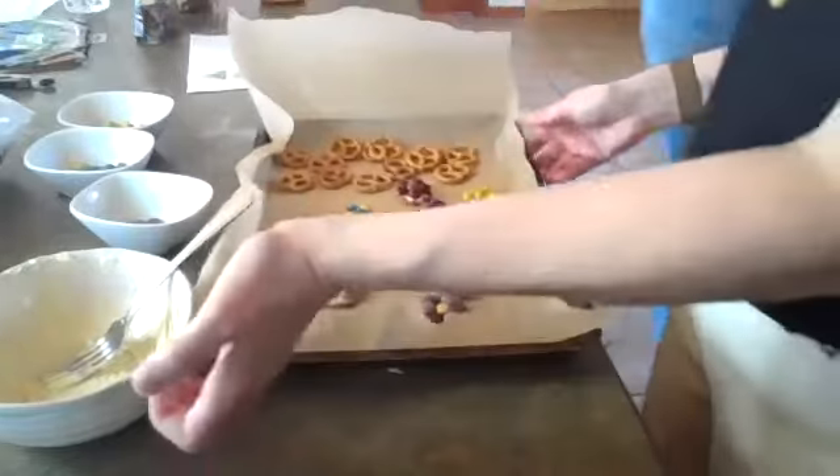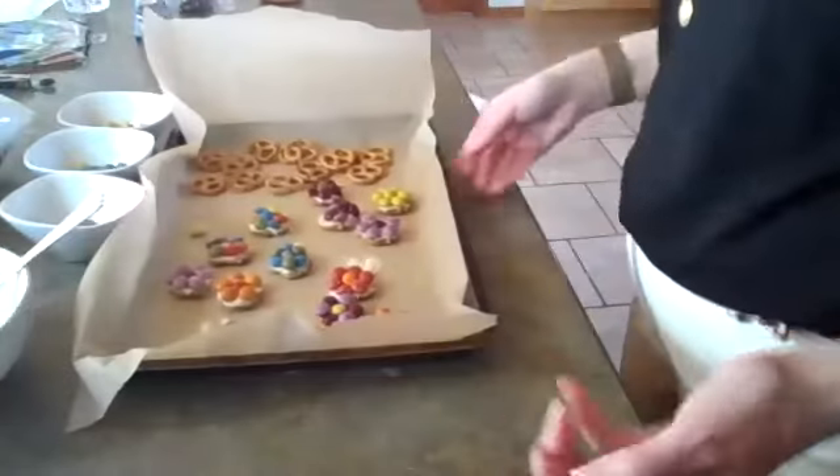Those are the spring flower pretzel treats, and that's pretty much it for today's class. We've got our treats, we've got our fresh spring rolls on top here, and the bottom row is the fruit spring rolls. What do you think, Lucy — should we give it a try? Let's cut one in half!